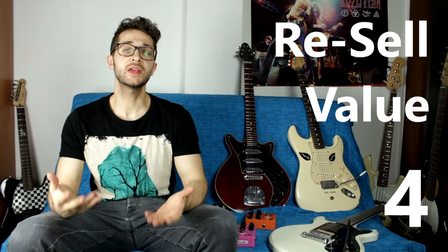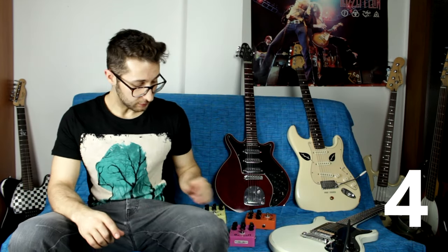Let's talk about the fourth point: resale value. If you buy an expensive, well-known pedal — say a Tube Screamer or a Fulltone OCD — it will be very easy to get rid of and won't lose much value. You can buy a used Tube Screamer and resell it for the same price because they last long and never go out of fashion. With cheap pedals, we know they have reliability issues and can be faulty, so I wouldn't buy a used one for $20 when I could get a new one for $30.